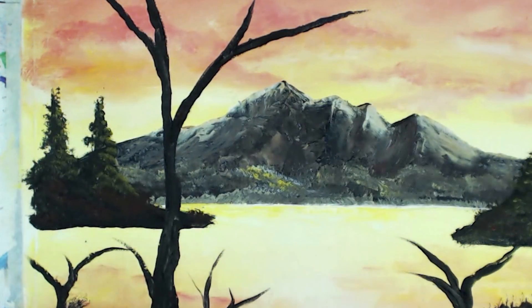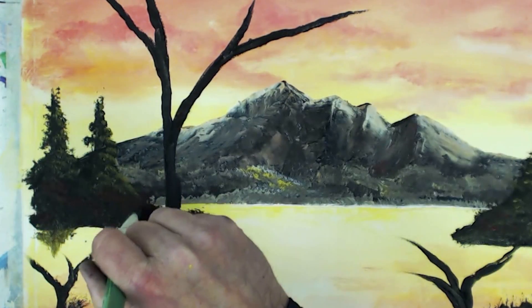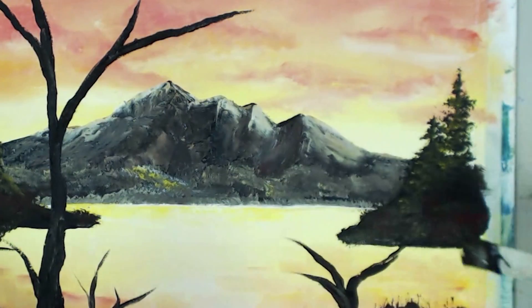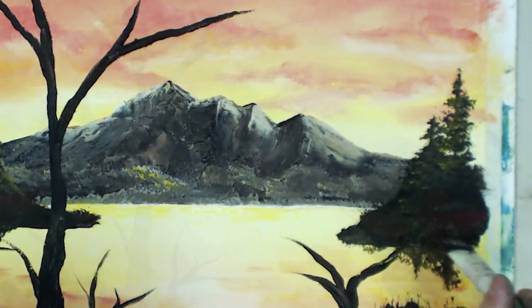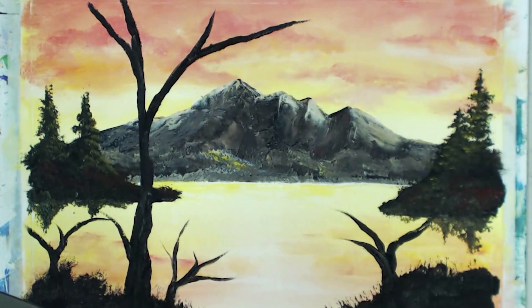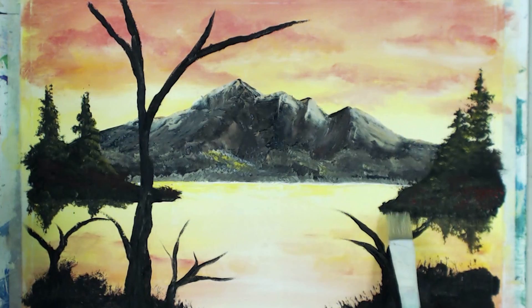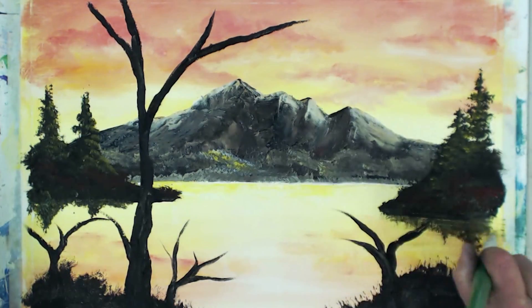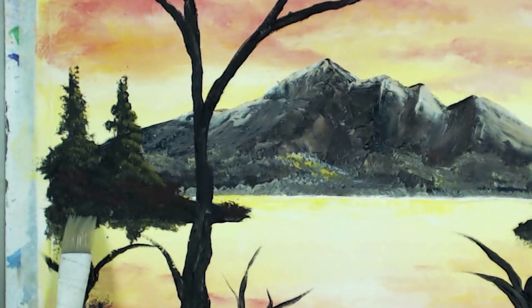Maybe just a little hint of some reflection in that water — not a lot, just a very shallow reflection. So now I've got a clean brush here, and it's got just a little bit of water on it — it's not totally dry. Just pull that down, go across. It's going to be just a little indication of a reflection — just barely moistened the bristles on this brush. Pull it down, not a whole lot of water or it'll just wash it out.